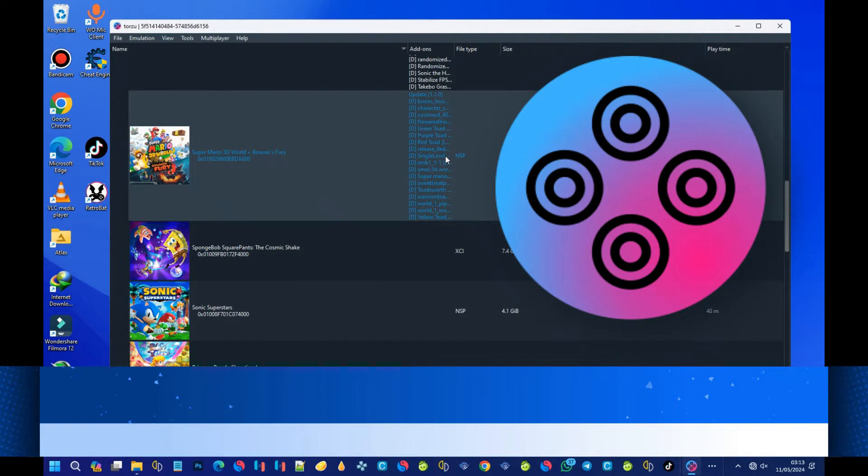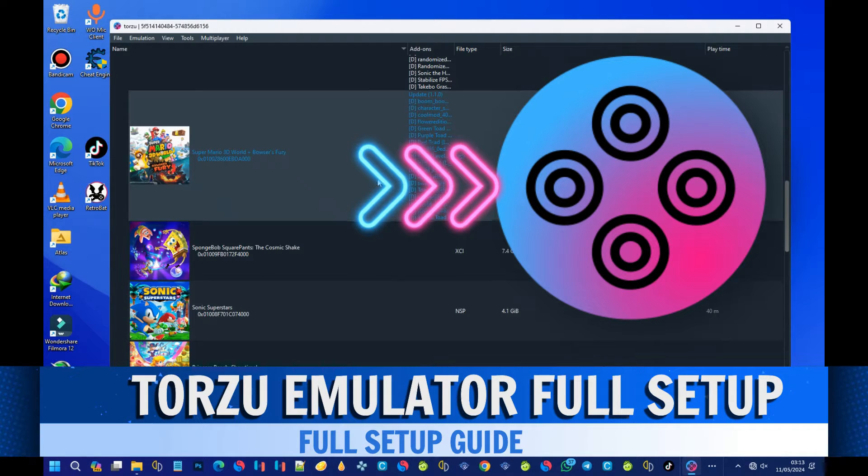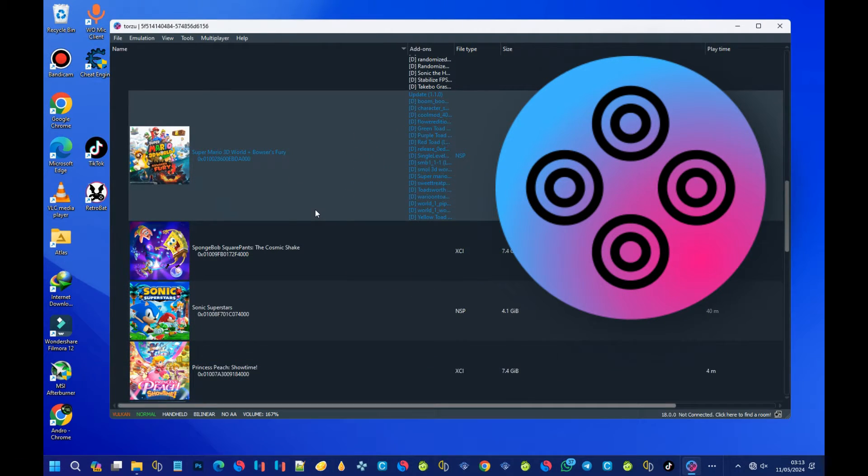We meet again guys. Today we are going to talk about the Torzu emulator. It's a brand new Nintendo Switch emulator for PC and it is based on a Yuzu fork. I will show you how to download it and install it.